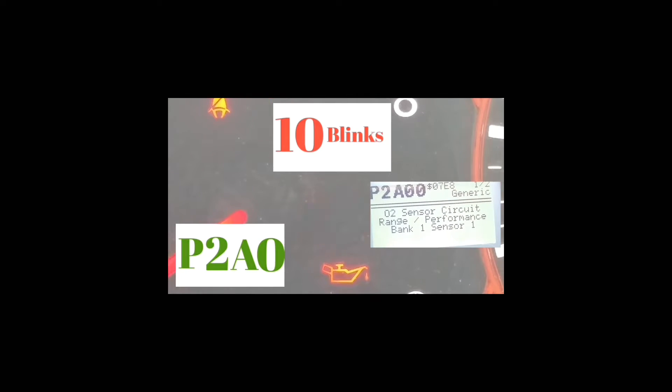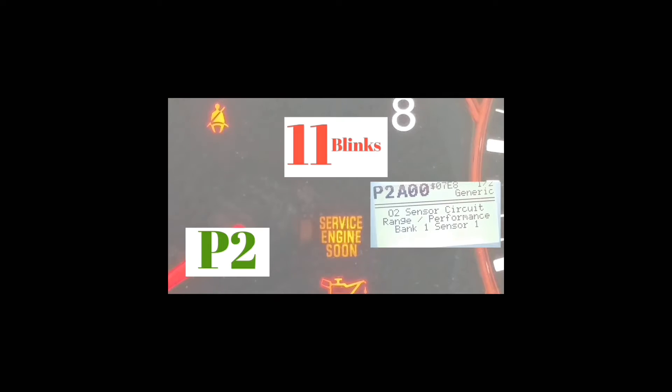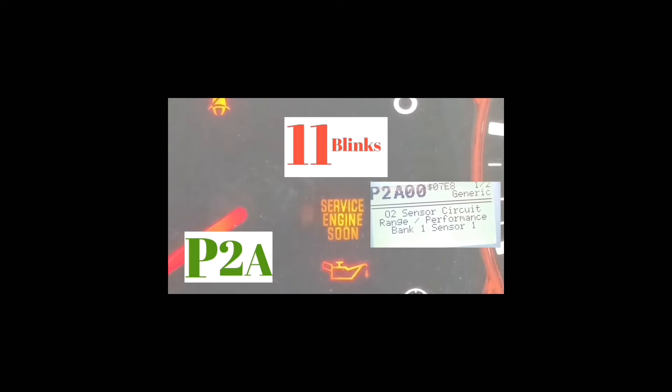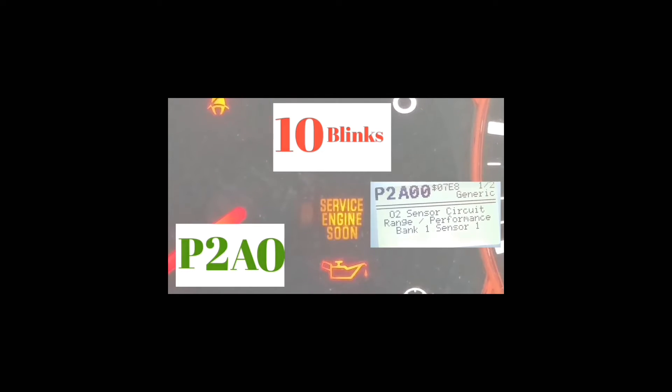Let's go through it again. It's P, then it blinks one, two — that's the 2. Pause. Then it blinks eleven times — one through eleven — which is the letter A.